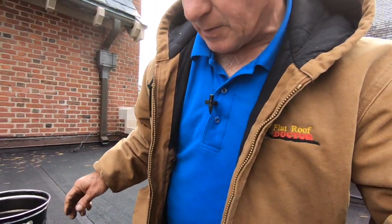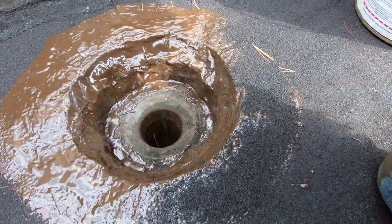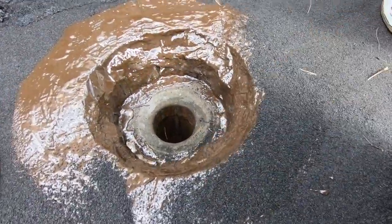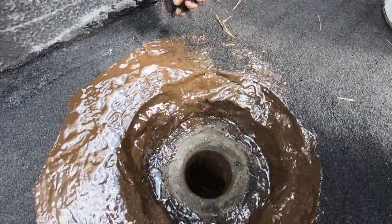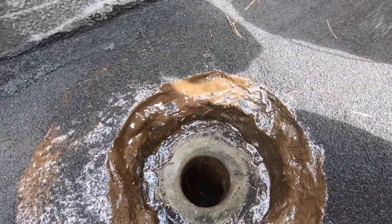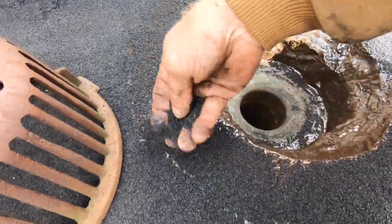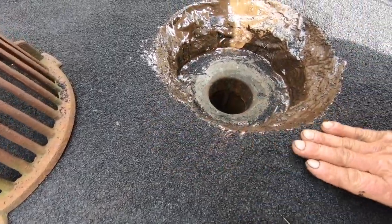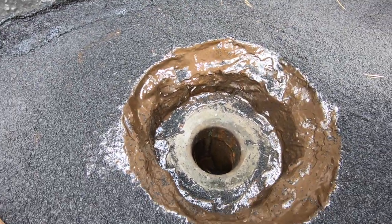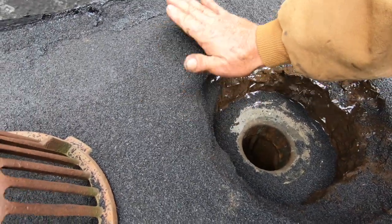When you're done with the membrane — with the fleece and paint — what you do is you add granulars. You get the ceramic granulars and add them on top, just to blend in. This will blend in and protect it from ultraviolet. Now my drain is protected against UV.